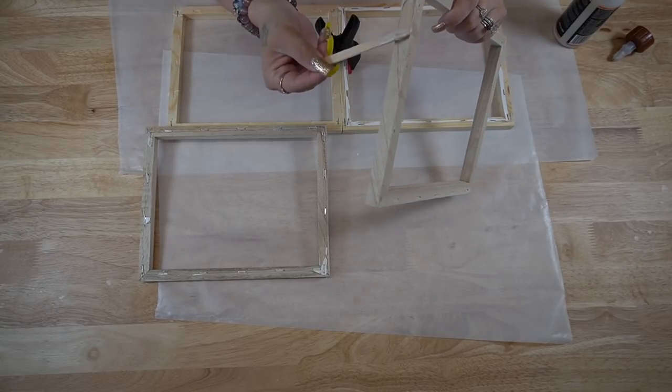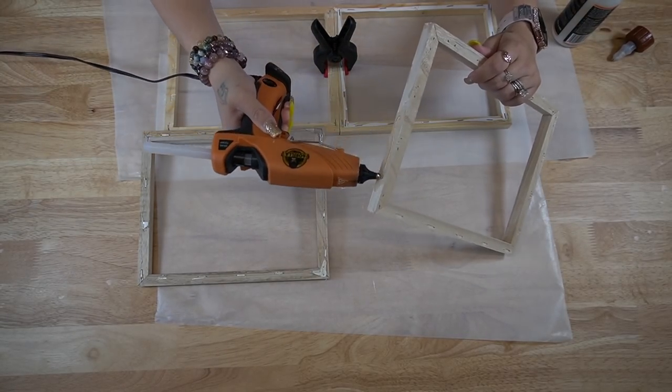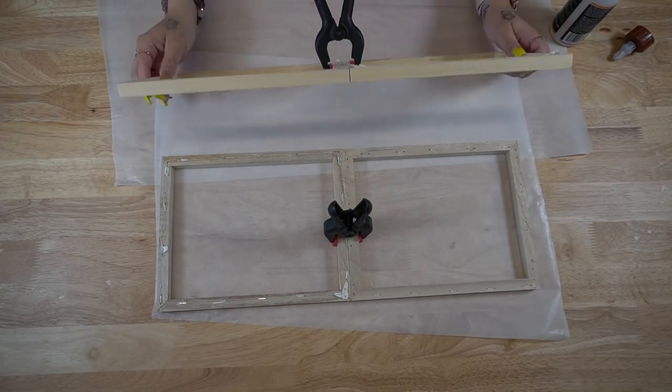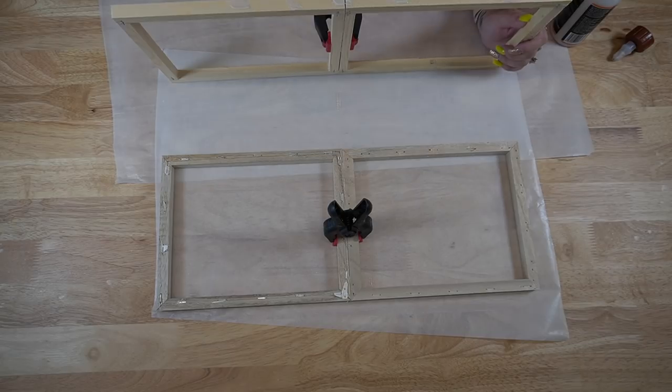Then I glue all of these together. I start off gluing two together, then glue the next set, and then glue the sets together using wood glue and hot glue.